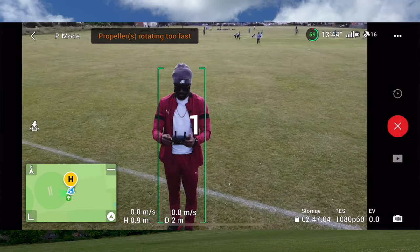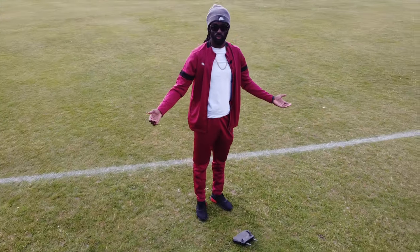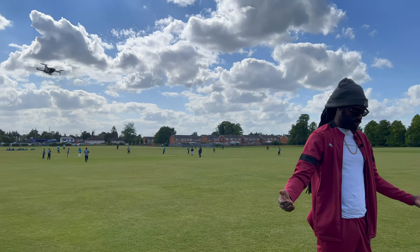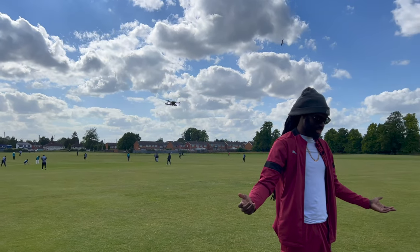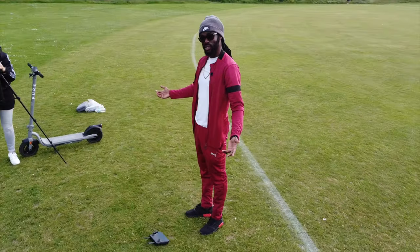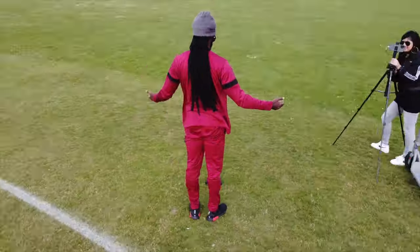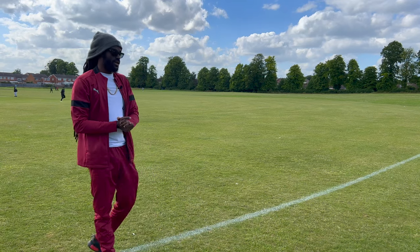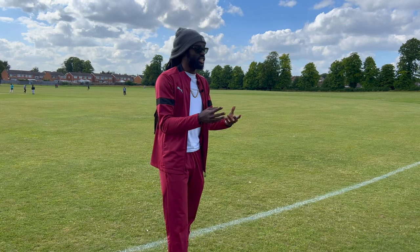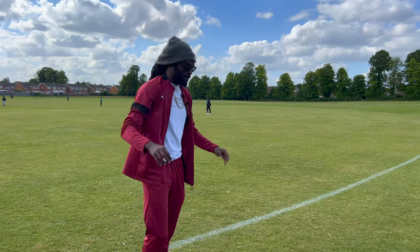Now in three, two, one — I can actually put the controller down and it will automatically circle the subject, which is me. You can see it's steady in the camera as well. That is Circle — this is a very useful shot. You can use it to capture your surroundings, a little 360. You can change the settings so it goes further away and circles from a higher angle so you can see more of your surroundings.